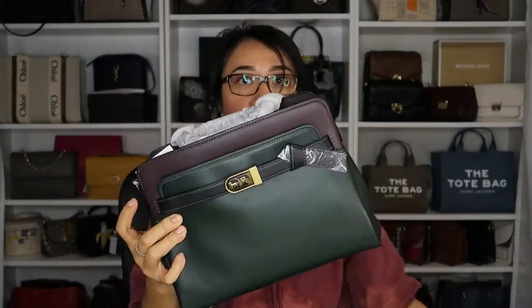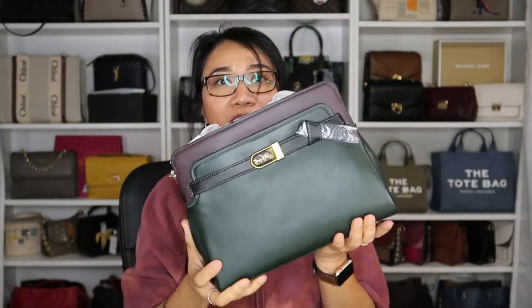This is big. Oh, look at that. This is nice. This is the Coach Tate carryall — let's see the tag. Size 29.